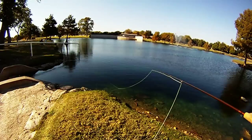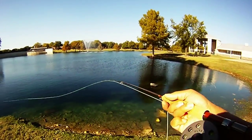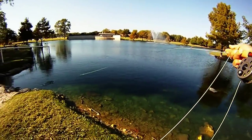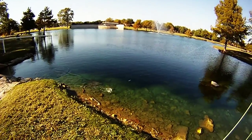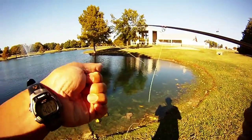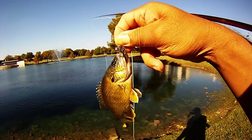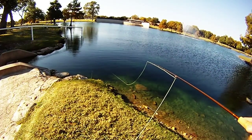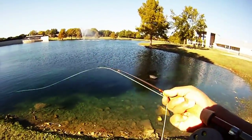Good stuff. There's another one here. We're just watching the line, letting it drift, setting the hook. Looks like another sunfish. You can see just the slight take of the line, and then we set the hook.